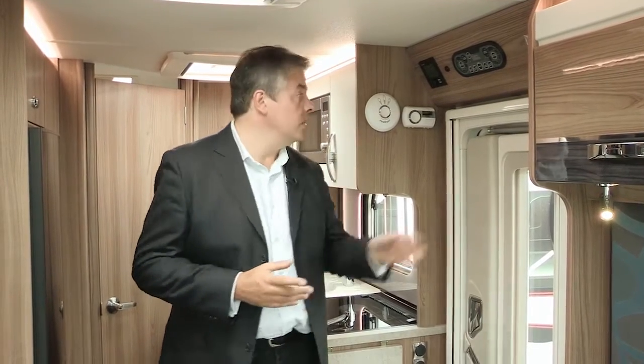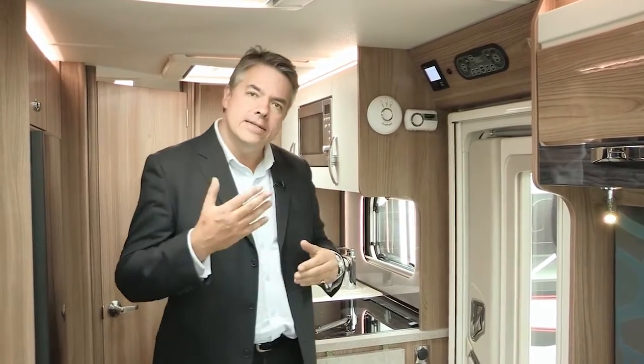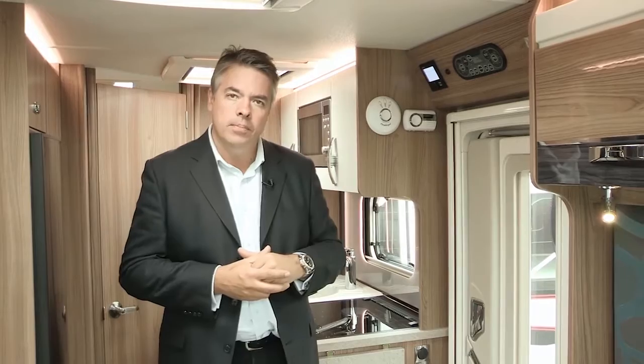There's more information on Swift Shield available elsewhere on Swift TV. Heating remains via the powerful Truma Combi 4 boiler with an easy-to-read dial control panel. As an additional dealer-fitted upgrade, this can be controlled via the Truma inet box to allow remote control and monitoring of the heating system.